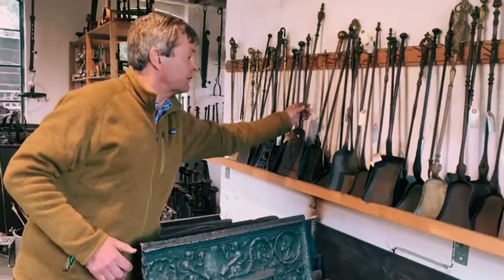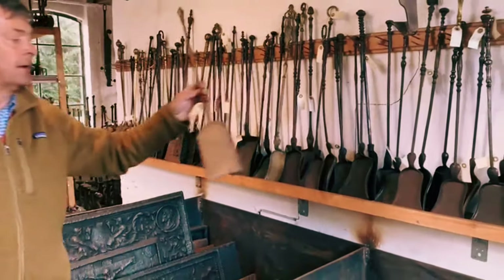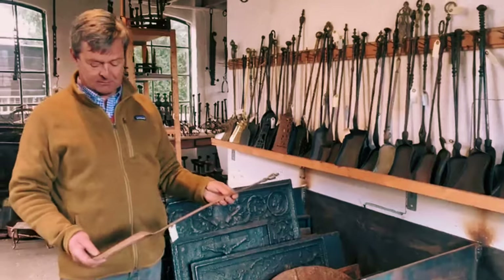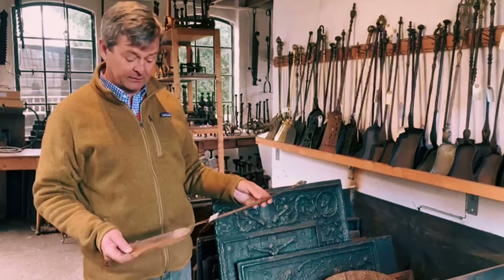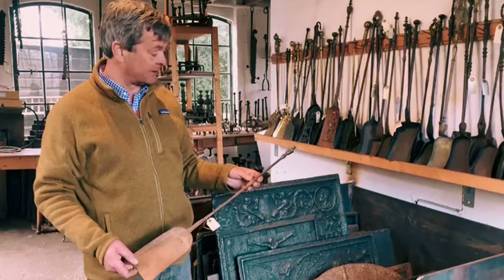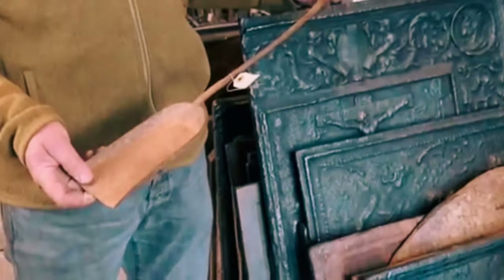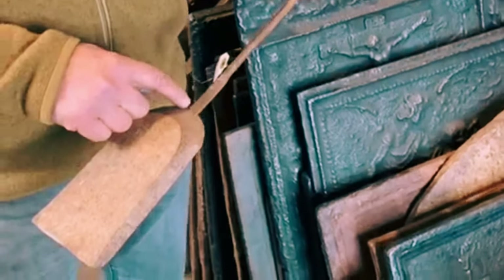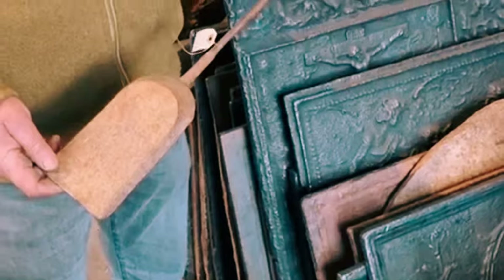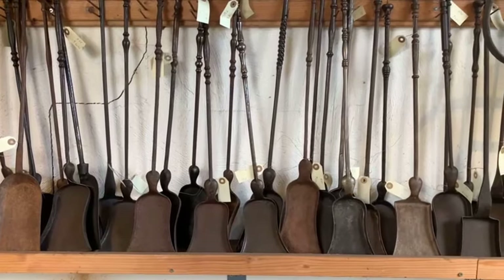We also sell French shovels, for example this one. Also nicely hand-made by the blacksmith, but less elegant than the English, but more sturdy. Mostly it doesn't have the rivet, and they come in all sizes — small and large.